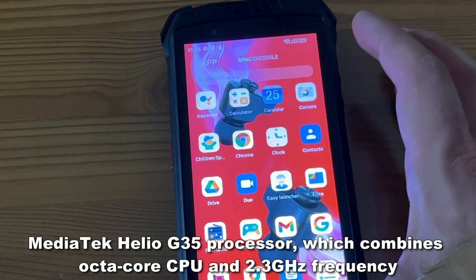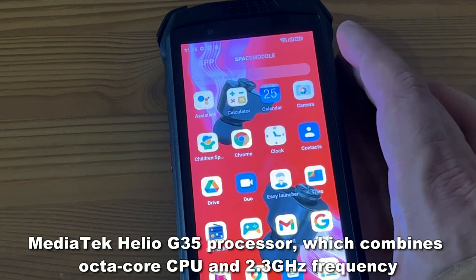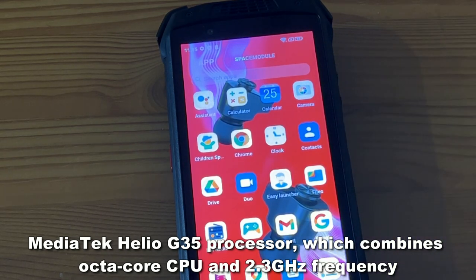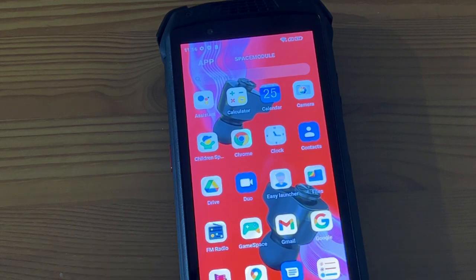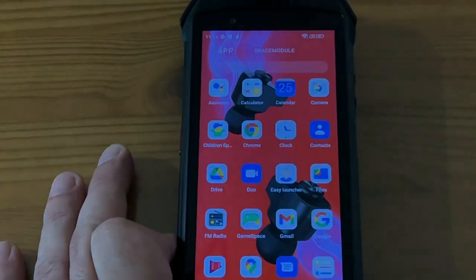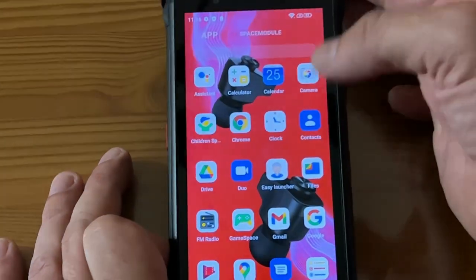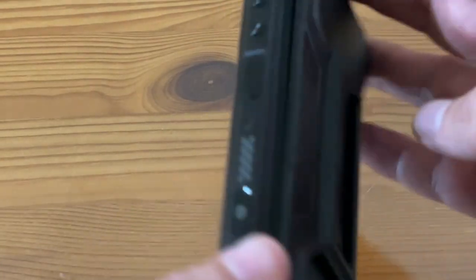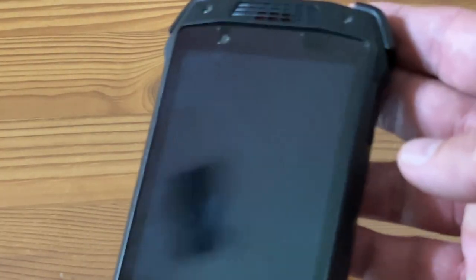It has a big and powerful 5.45 inch HD plus display. It's powered by Google Android 12 and it has face unlock, fingerprint, and front-facing speakers — which I can't really show you on screen here, but the sound quality is phenomenal. Let me show you some of the external portions of this.